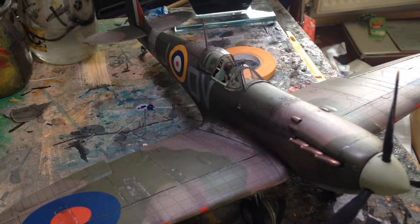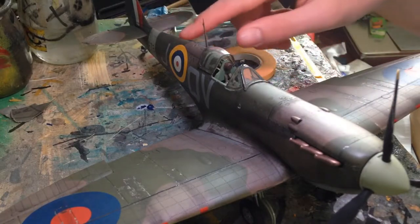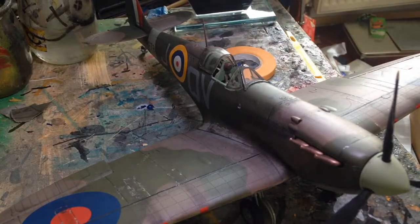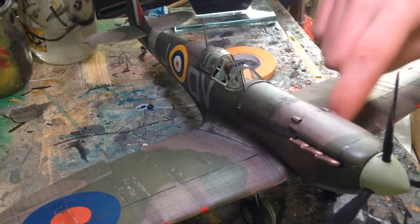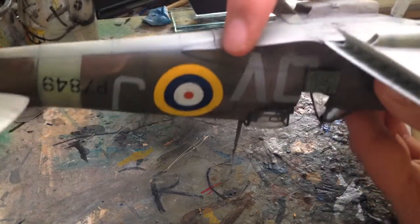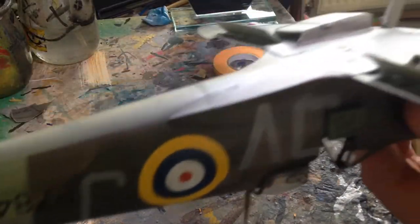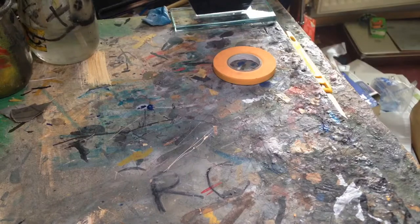The fit of the kit isn't bad — there was a small seam line going down here but that was easy to clean up. Unfortunately some rivet detail was lost at the top of the fuselage. These wings though, very snug fit — they didn't need any filler at all. Tipping it upside down, there were small amounts of filler needed in a few spots, but the front lower section is a separate part so that didn't need any filler either.